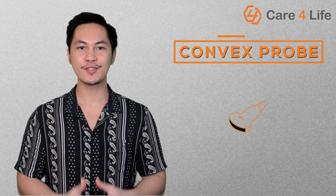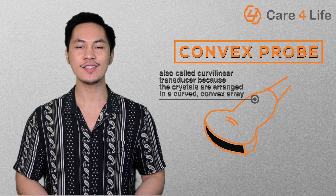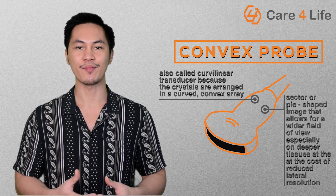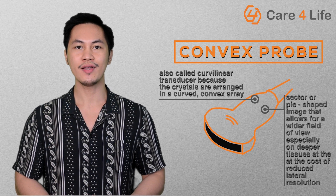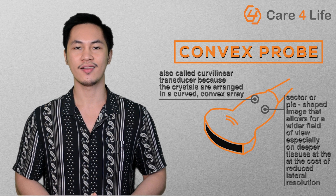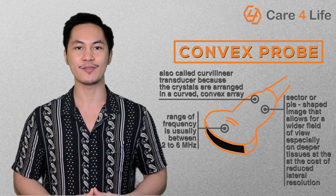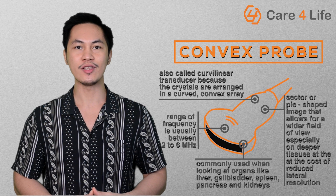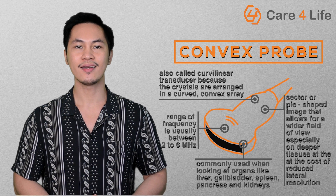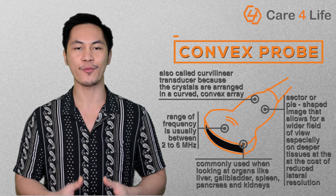The next kind of transducer is the convex probe, also called a curvilinear transducer because the crystals are arranged in a curved, convex array. This results in a sector or pie-shaped image that allows for a wider field of view, especially on deeper tissues, at the cost of reduced lateral resolution. The range of frequency used by this type of probe is usually between 2 to 6 MHz. This is the probe commonly used when looking at organs like liver, gallbladder, spleen, pancreas, and kidneys. It can also be used when visualizing the developing fetus of a pregnant woman.